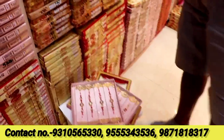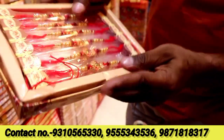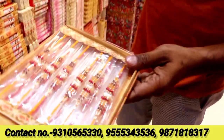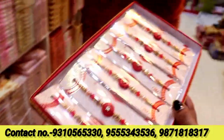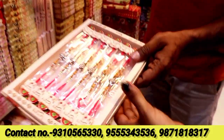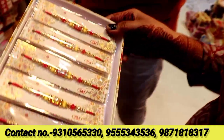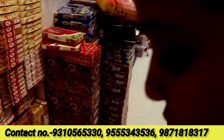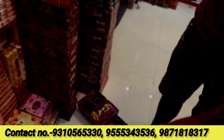How much is the minimum order? The minimum order will be 10,000-15,000. If you buy at this price, you will get the price accordingly. We have different varieties and different designs. There will be no shortage of designs — there is a lot of design variety. There will be a range available. I have not seen this range anywhere else.